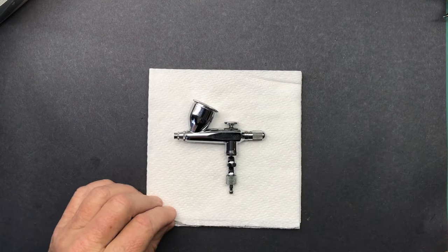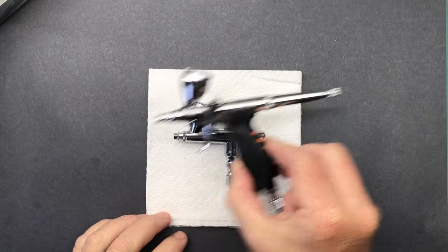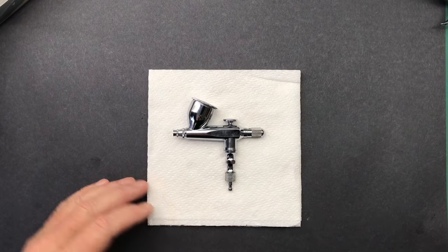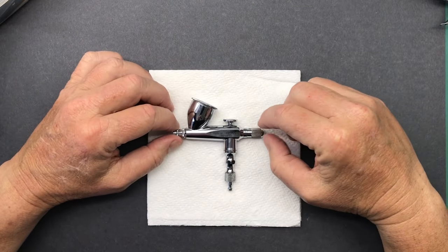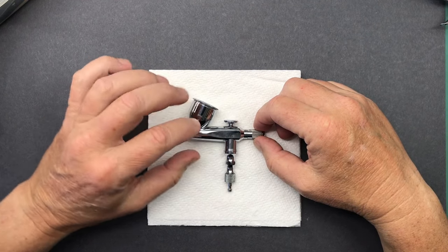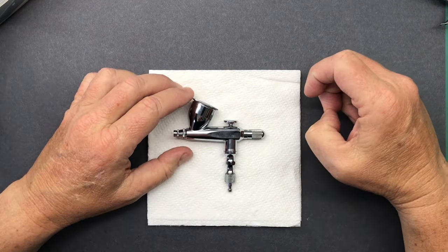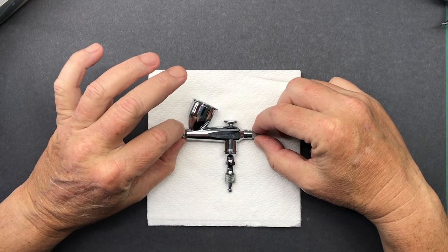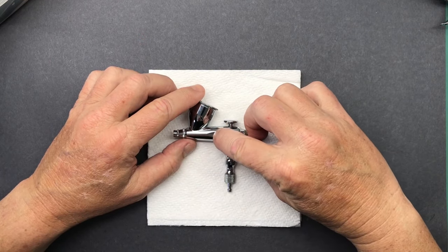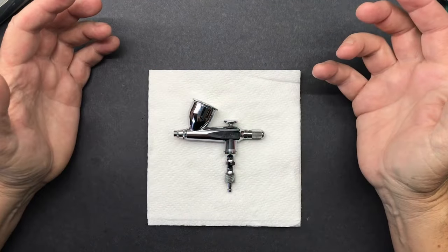I will do this in chapters, so if you don't want to see this, you can skip right to it. A note before I begin disassembly: it is often recommended by manufacturers to, whenever possible, pull your needle through the front when disassembling as opposed to pulling it through the back. Apparently what it does is it keeps debris from being pulled past the needle seal into the internal workings of the airbrush and possibly gunking things up.